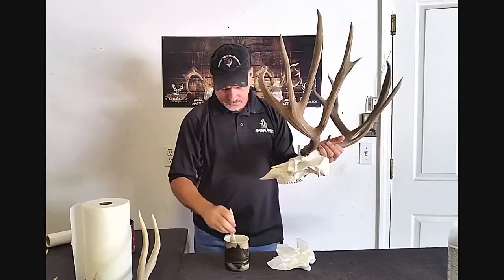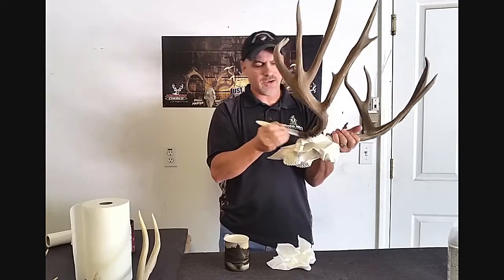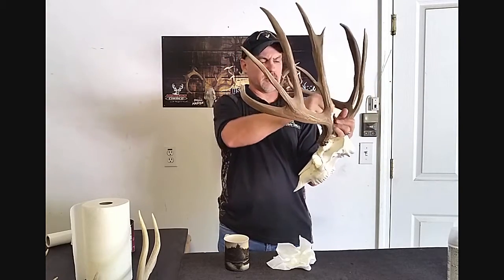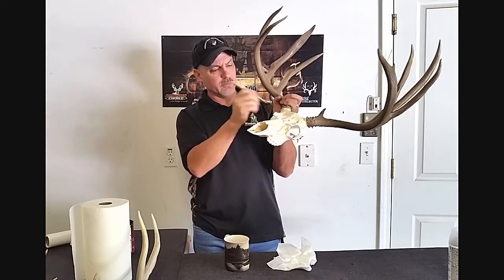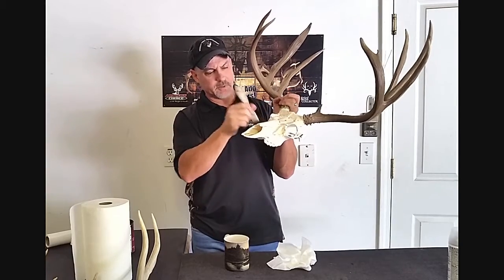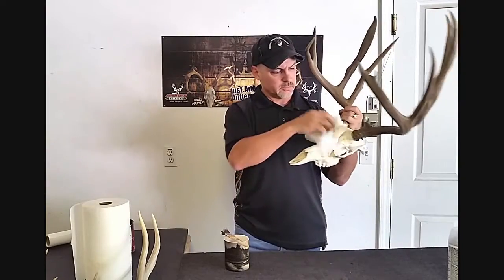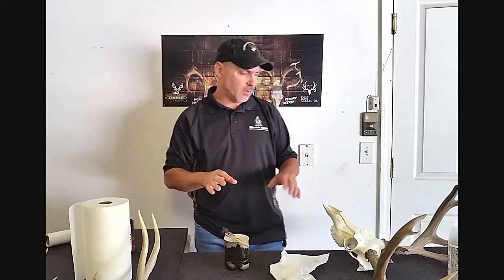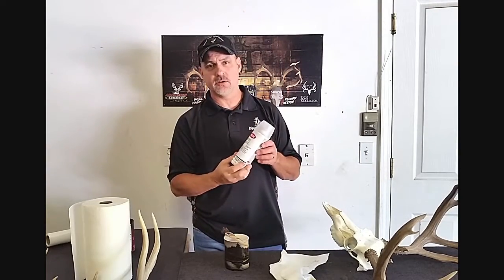Keep going around the skull. With this coffee, you can get it on the antlers a little bit — it's going to wipe off, it's not going to make a difference. I'm obviously doing it with skulls that are already mounted, but you can do it to your skull before you mount it. It doesn't make much difference either way. Let it dry naturally, let it dry in the sun.